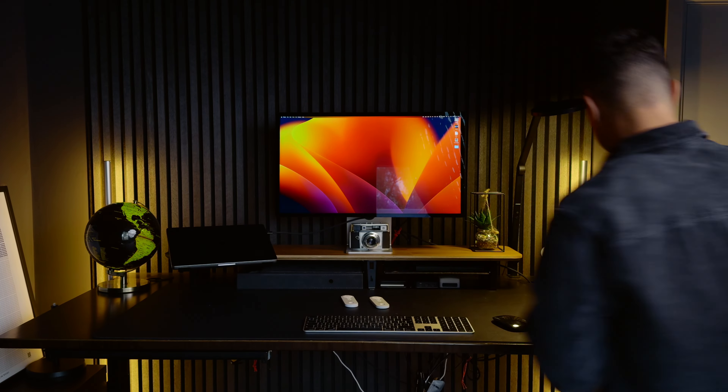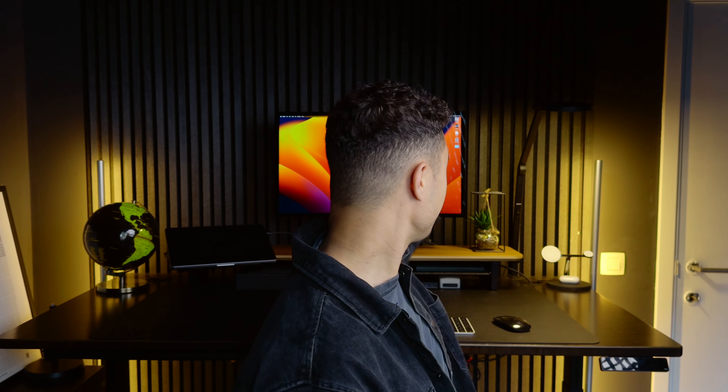Just look at this difference — insane, right? The only thing we did is add some practicals in the background. I have these pretty cool RGB tube lights and you can be really creative with them. This small desk light and my computer screen help improve the image a lot as well. The cool thing about RGB lights is that depending on the mood you want to convey in your video, you can change the color to suit that mood.